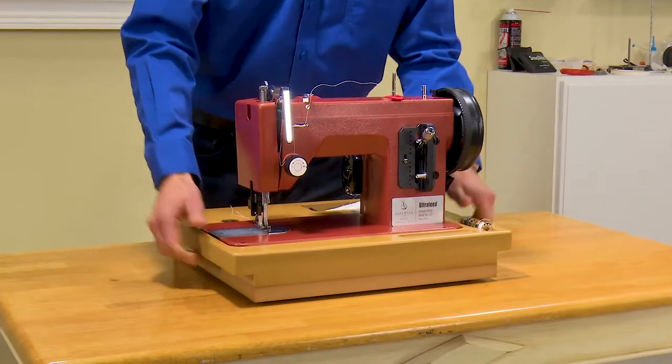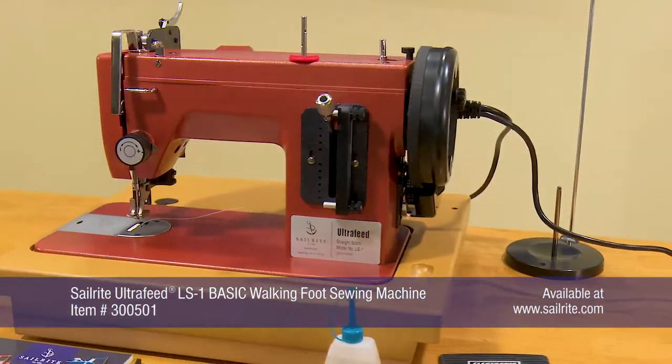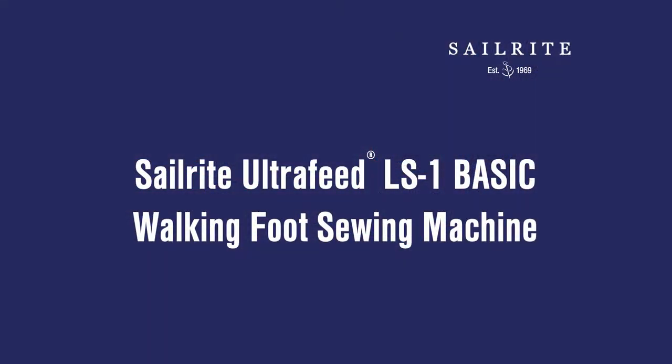This video highlights the Sailrite Ultrafeed LS1 Basic Package. The Basic Package is sold at the lowest price level, so those on a budget can still get the excellent performance of the world's best portable walking foot sewing machine.